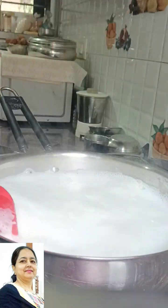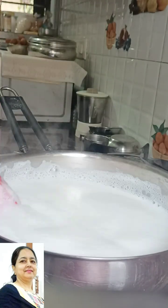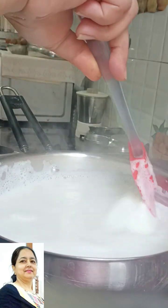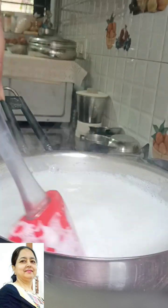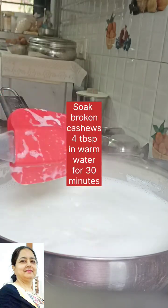We will take a cup of milk and boil it. I will scrape the cream in 5 minutes and stir so that it doesn't settle at the bottom. When we boil the milk, it will reduce quickly. We will scrape the cream on medium-high flame.